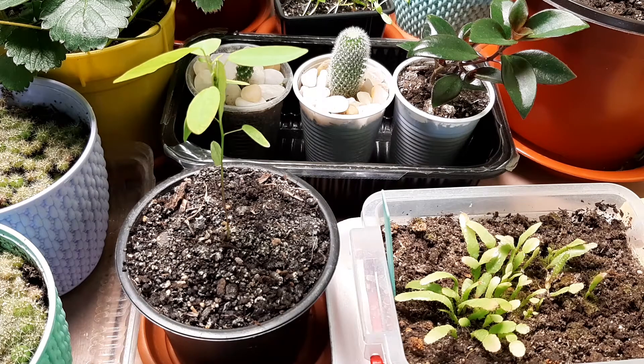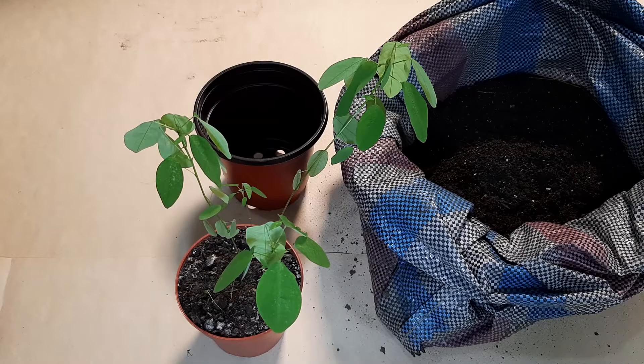So let's do repotting on them. It's a beauty. I'm gonna use potting soil bought from the market but I mixed it with sand and perlite and compost. It's very good for my plants and let's just do it.